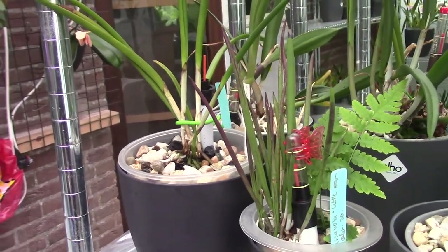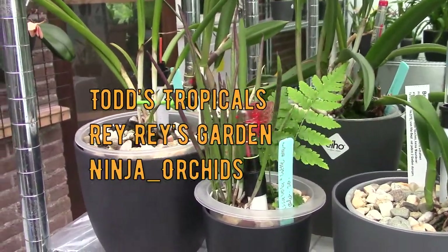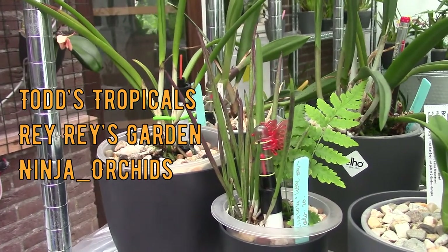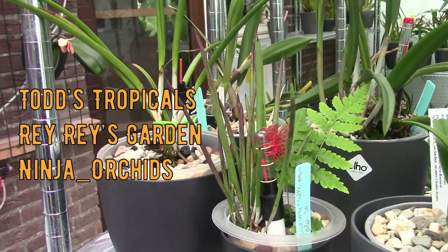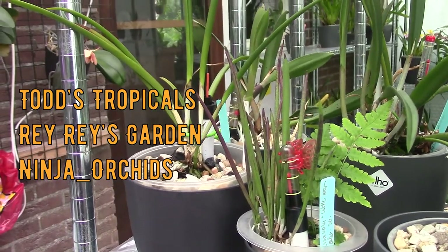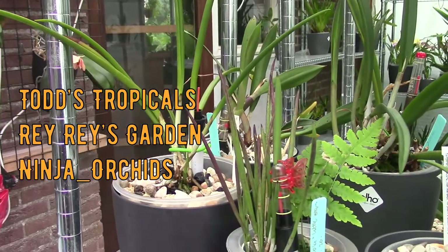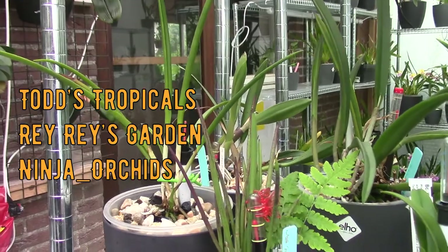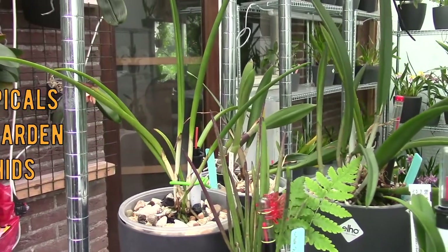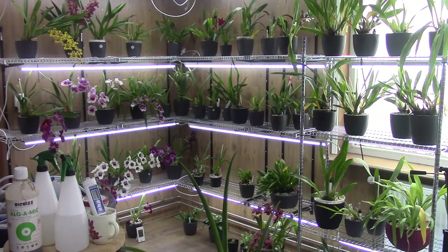Before we go further into this Kercolab, let me briefly mention the other participants: Todd's Tropicals, Ray Ray's Garden, and Nina from Ninja Orchids. I hope you'll check out their videos as well. And if you want to join one of these Kerlabs, please leave a comment on any of the videos and we'll reach out to you.